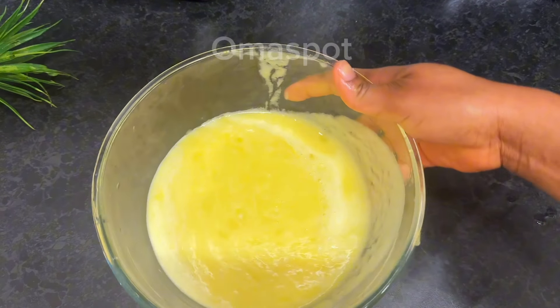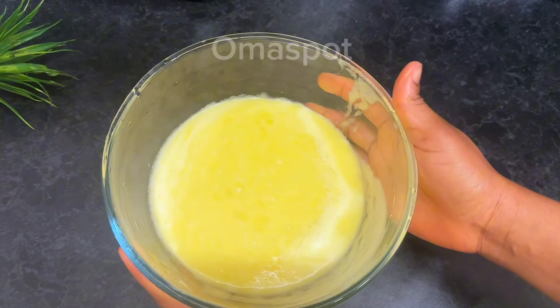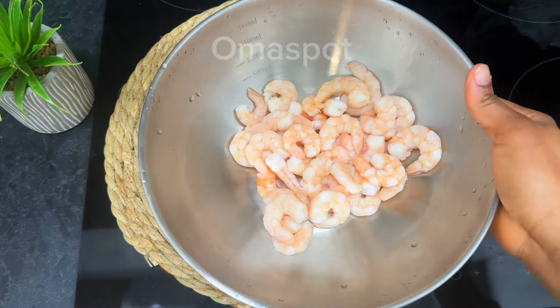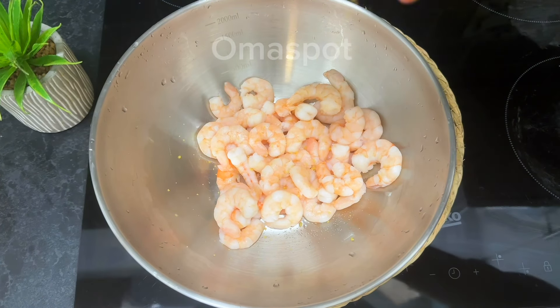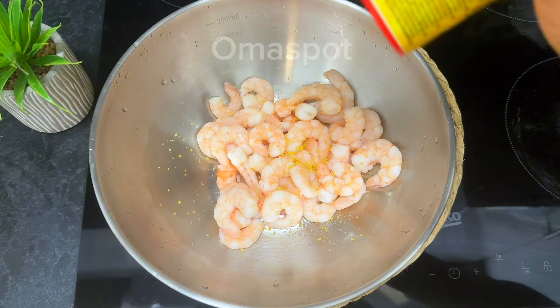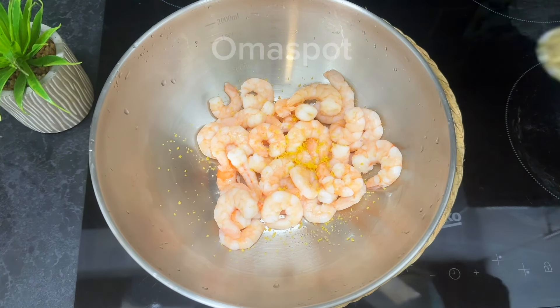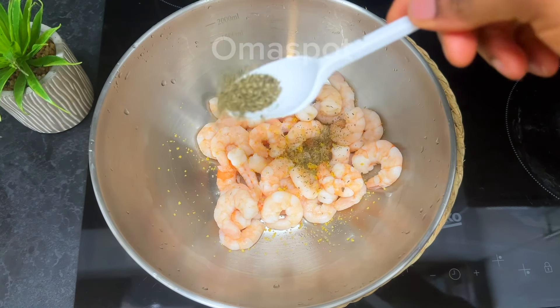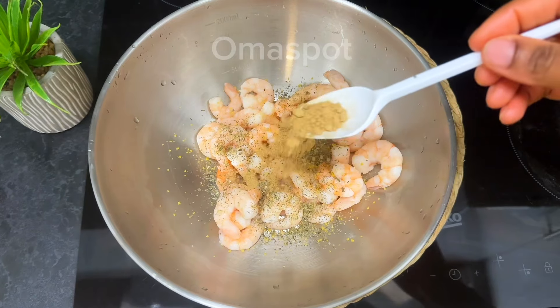We are done saving the juice — look at how it's looking. Put it aside and let's move on to the next step. Get your prawns — you can use any protein of your choice, you can use chicken, whichever one you have. Now season your prawn with some salt and half a teaspoon of seasoning.